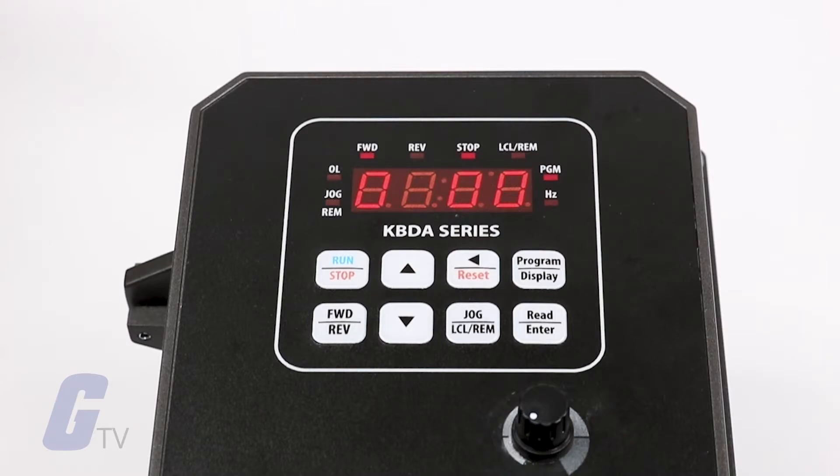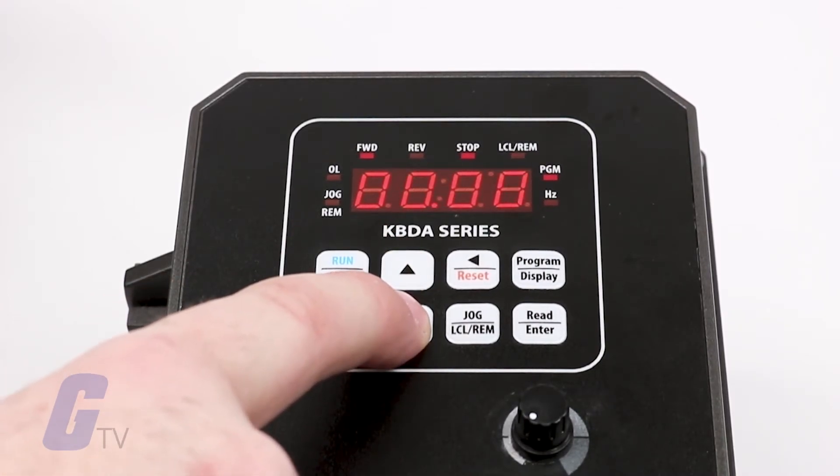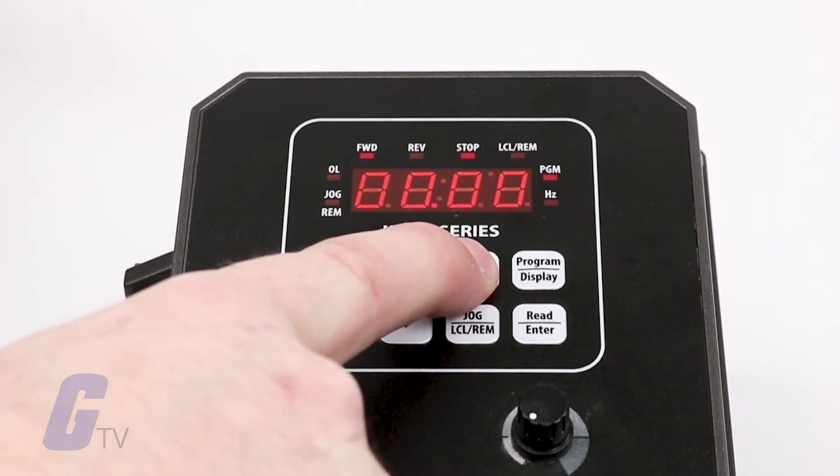The function number indicates a group number, which is on the left side of the decimal point, and a group number code, which is on the right side of the decimal point. You can change these digits using the up and down keys and use the left shift key to change which digit you are moving.